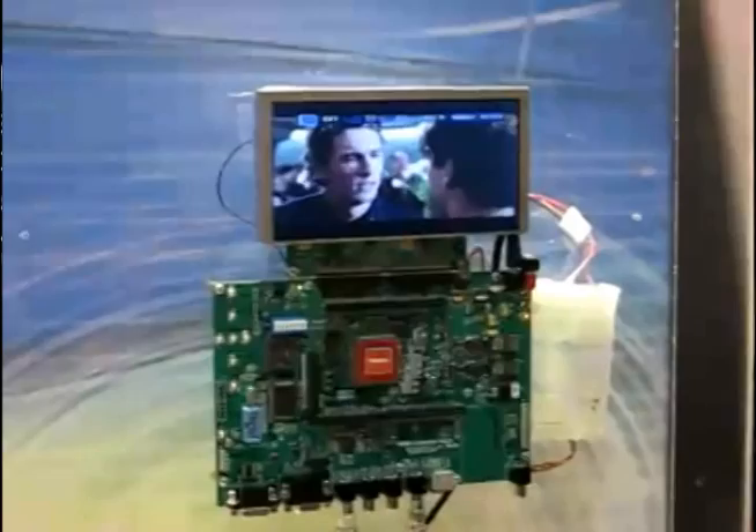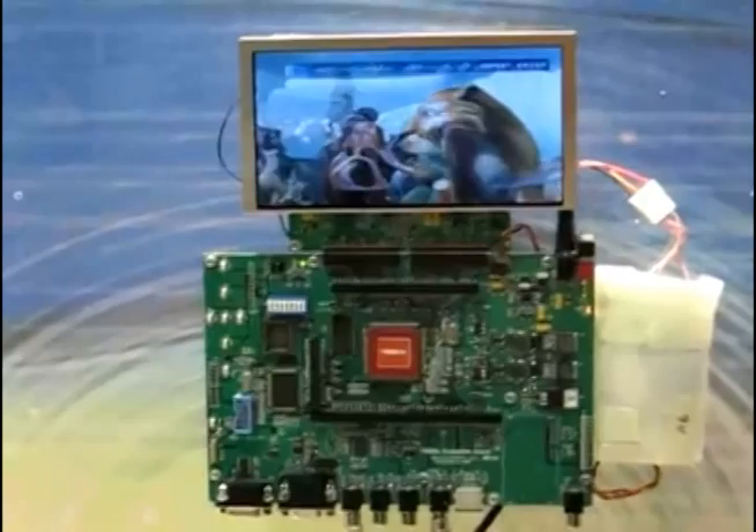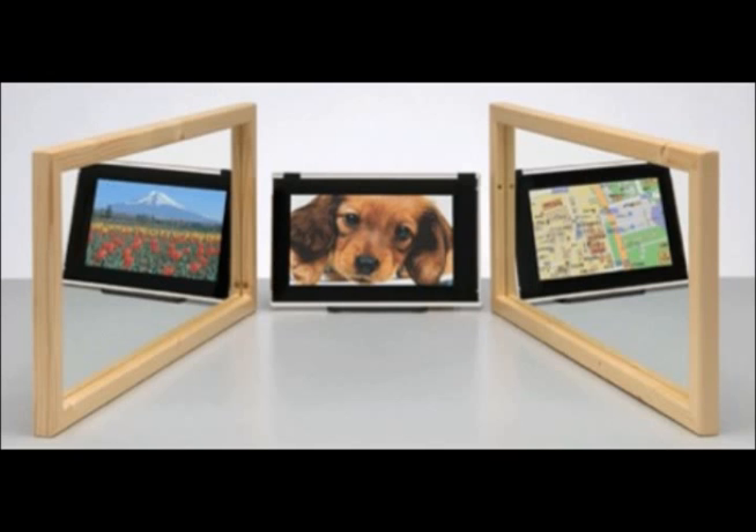If you are outside the sweet spot, you'll either see the left image if you're on the left side, or the right image if you're on the right side. Sharp, the company that makes the screen for the 3DS, actually uses that method for in-dash GPSs that show navigation to the driver and a movie to the passenger.